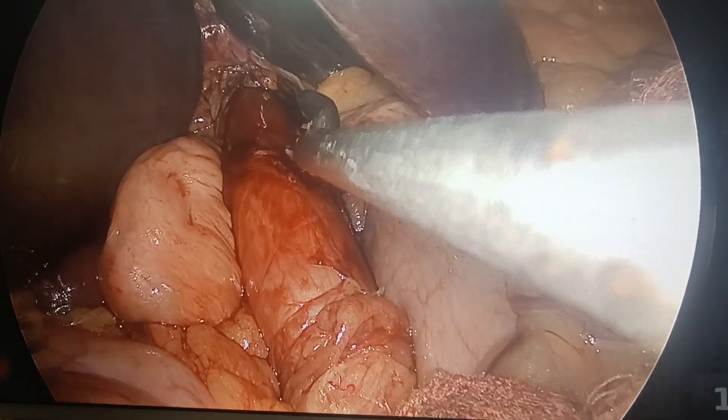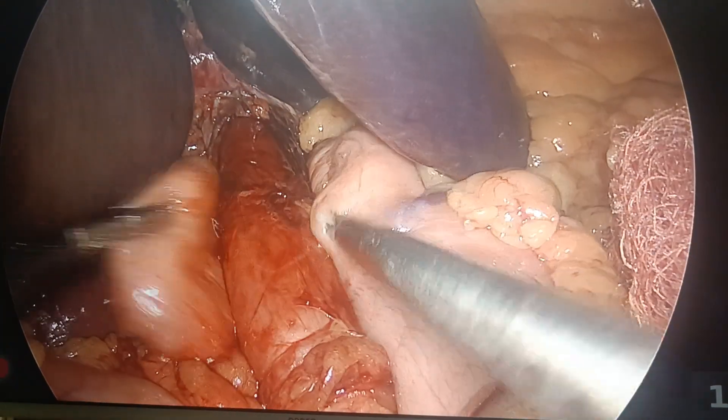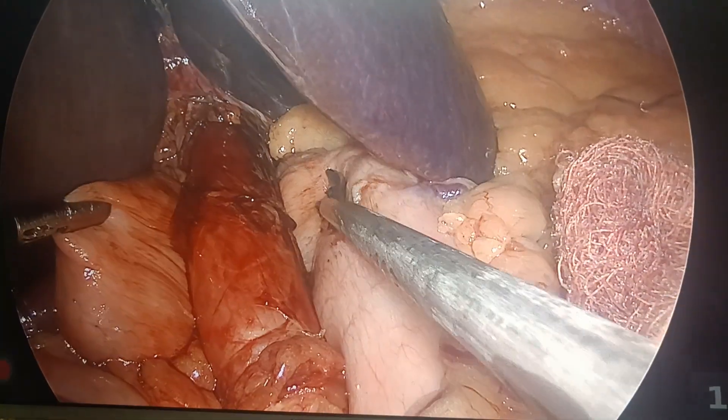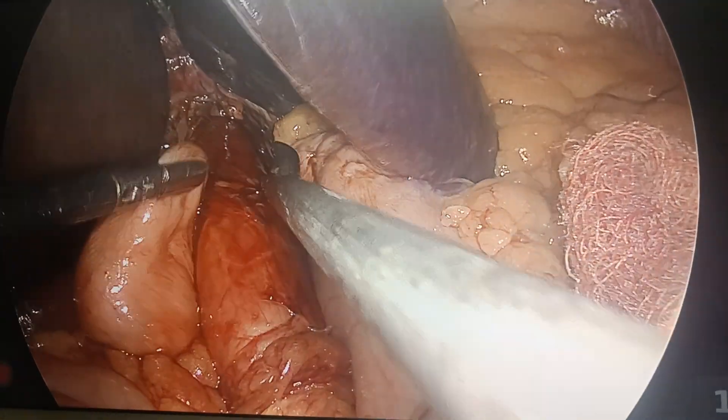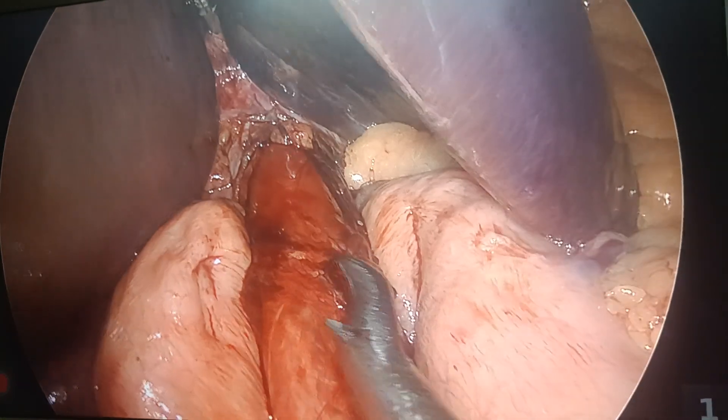Here I could do the 360-degree Toupet also — it is so free. But nowadays I have switched my practice to 270-degree Toupet. What I am doing: I do a stitch from here, here, there, and here and there. So I do a 270-degree Toupet, which has very good results.